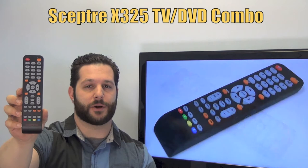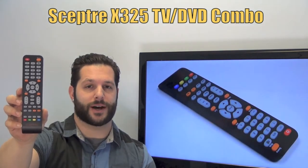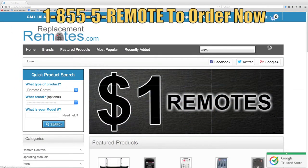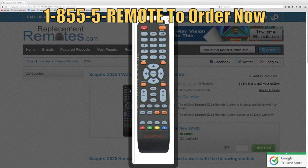We offer a 60-day warranty and a no questions asked guaranteed return policy right here from ReplacingRemotes.com. If you have a question or would like to make the order by phone, give us a call toll free at 1-855-736-683 and our friendly staff will be glad to help you.